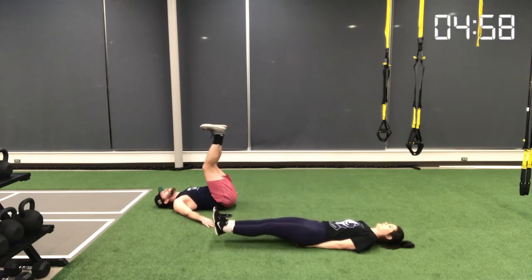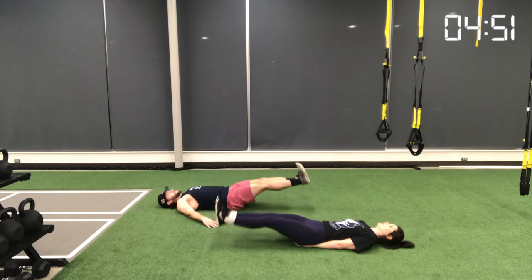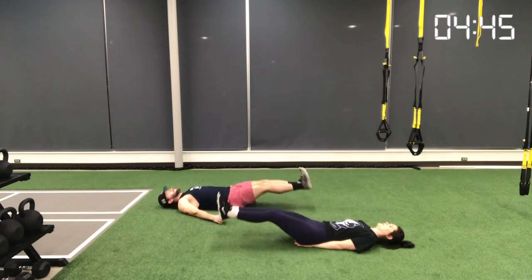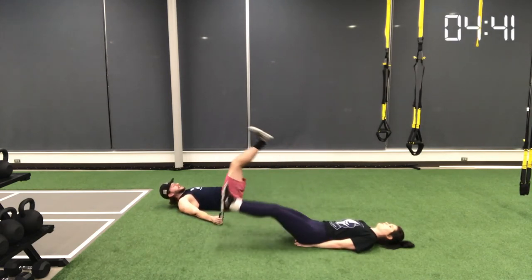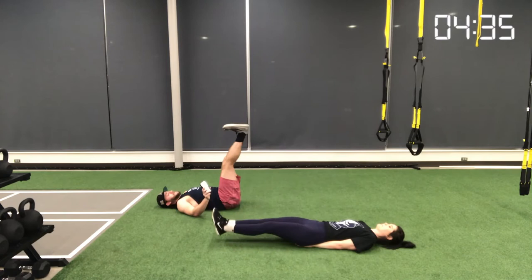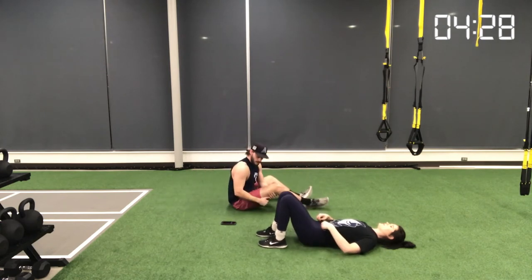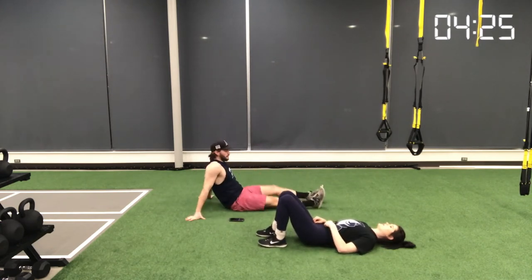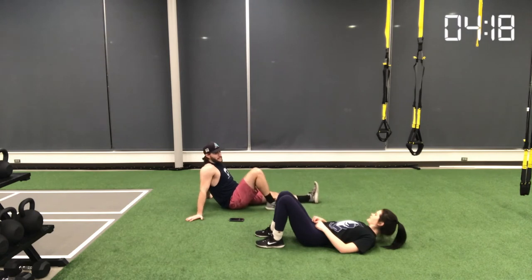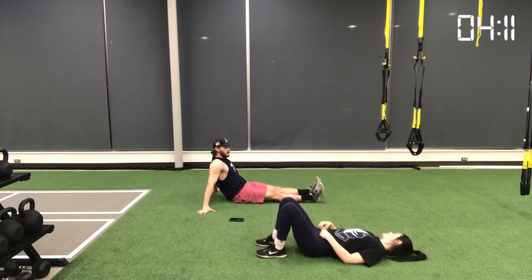Movement number six is a lying leg raise. There are different variations: Colin has his arms out to the sides, while I have mine underneath my low back for extra support. Regardless, keep your legs as straight as possible with just a slight bend in the knees. Raise both legs at the same time, nice and slow, contracting your core throughout. Don't touch your heels to the ground — keep them about one to two inches above the floor to maintain tension on your abdominals, then slowly return to the raised position.